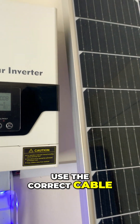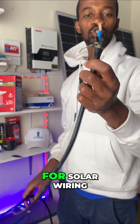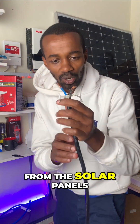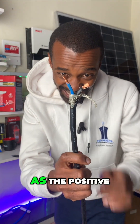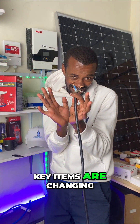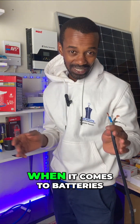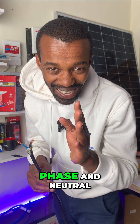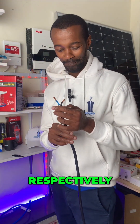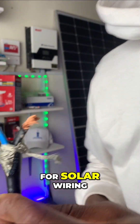Ensure that you use the correct cable. This is what I mean — this is the correct cable for solar wiring. From the solar panels, we can see that we can have our color codes. We use blue as the positive. Remember, terms are changing here. When it comes to solar, we are using positive and negative. Also when it comes to batteries, we use negative and positive. But when it comes to AC, we use live or phase and neutral, respectively. Now, my top boss, these are the correct cables for solar wiring.